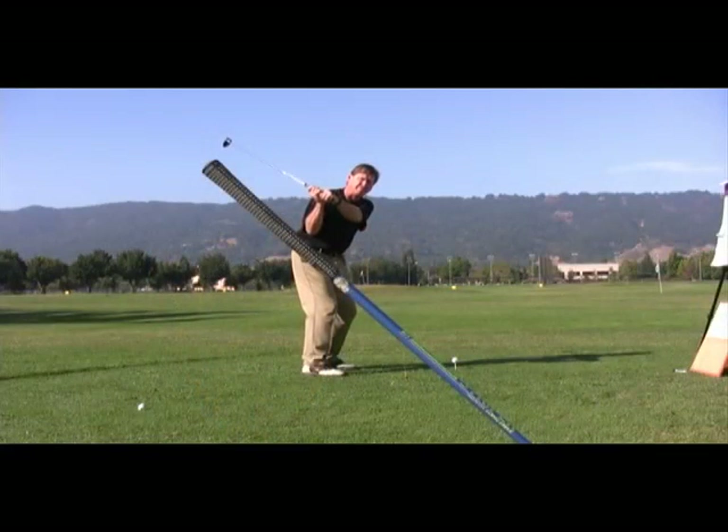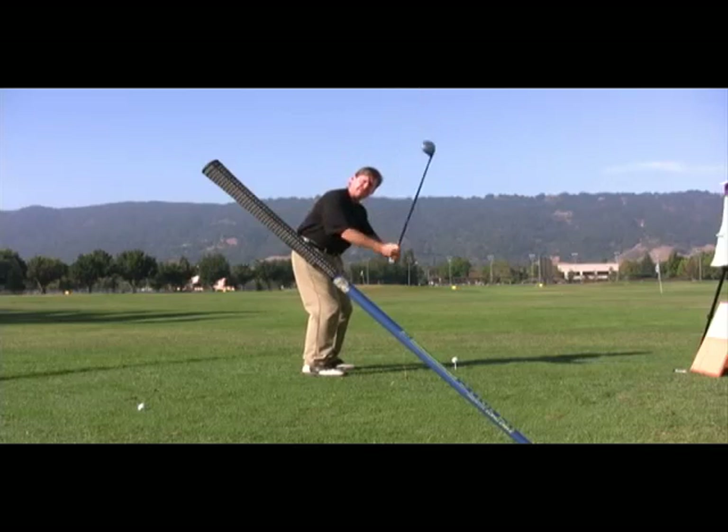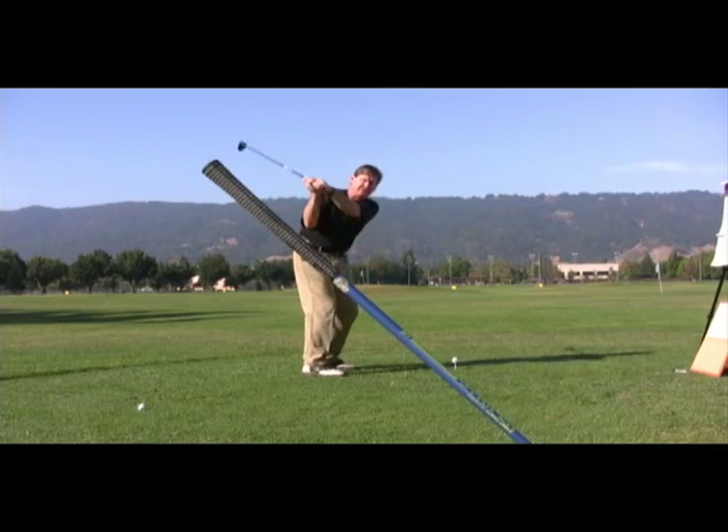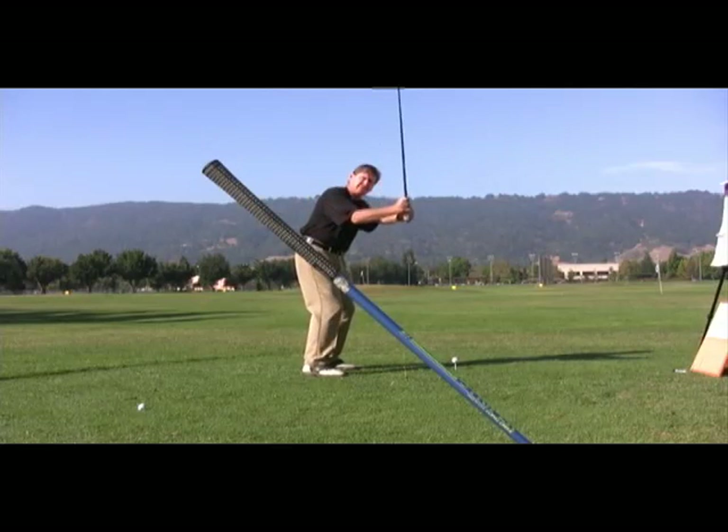The other reason it's frustrating is that it seems so hard to cure. If you're coming over the top, I'd like to give you a couple of things to look for in your swing and then suggest a method you could use to create the swing you want. An over-the-top move means that your hands and your club move well above the plane. Your hands are way outside the plane and your shaft gets very vertical. Your angle of approach to the ball is very steep as you come in. Instead of staying on plane, the hands come out over the plane and the club comes with it.